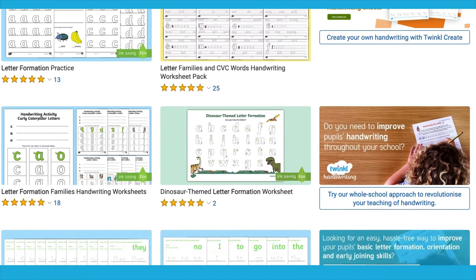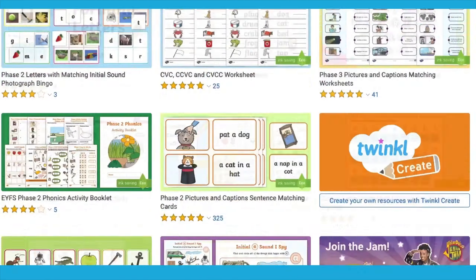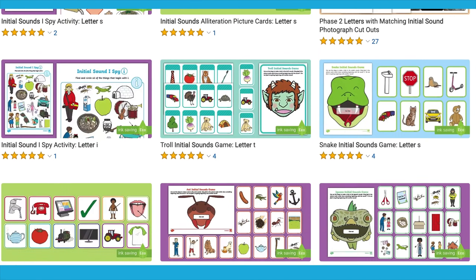Head on over to the Twinkl website for more resources to support with letter formation as well as initial sounds, activities and games. Enjoy the activities! See you next time!